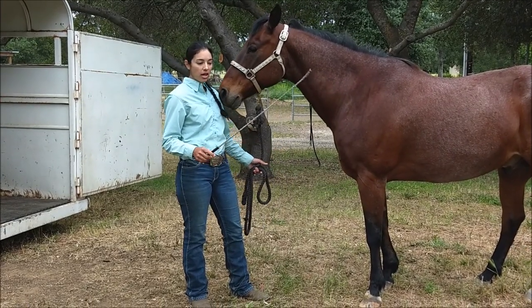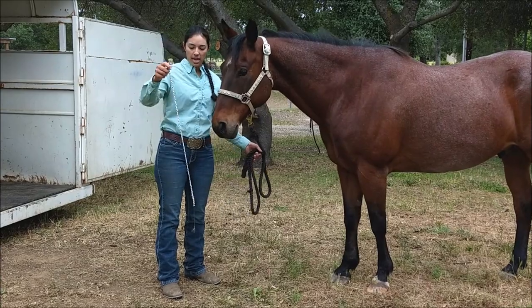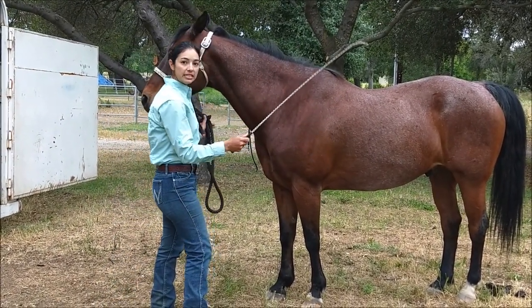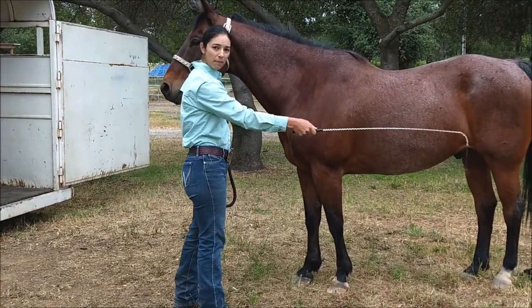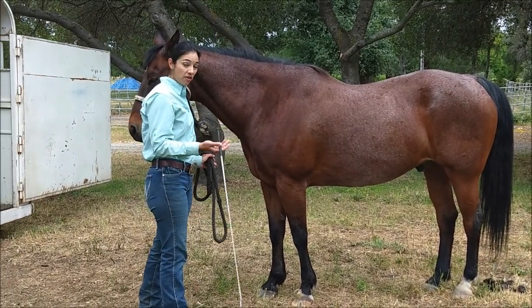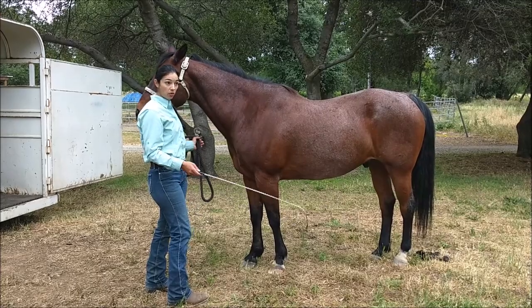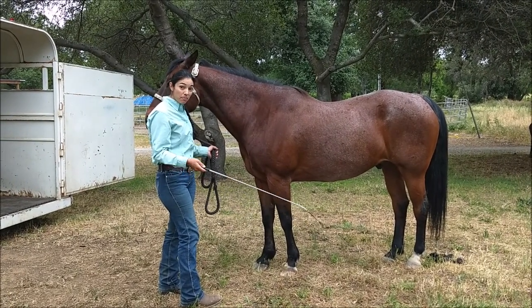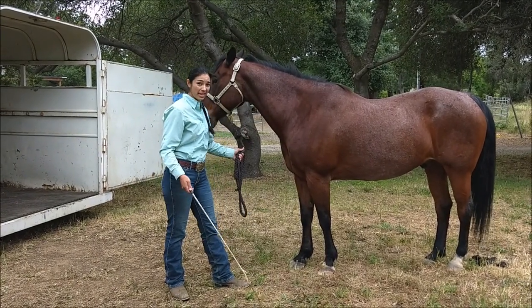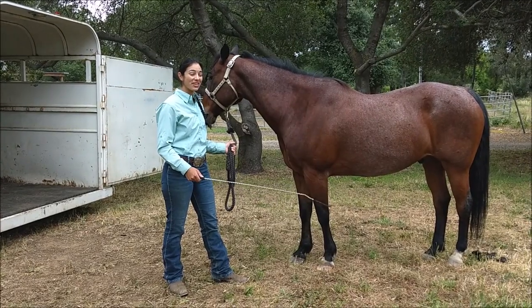Tools you need: I typically use a regular halter, a cotton lead rope because it's easier on the hands, and a whip about three feet long. It's not that the horse should be afraid of it — it's just an extension of your arm. We're going to put pressure in the form of tapping from the hind end, and the second the horse moves forward, you take the pressure off. There's no circling, no lunging, no treats, no pulling, no baby voices.